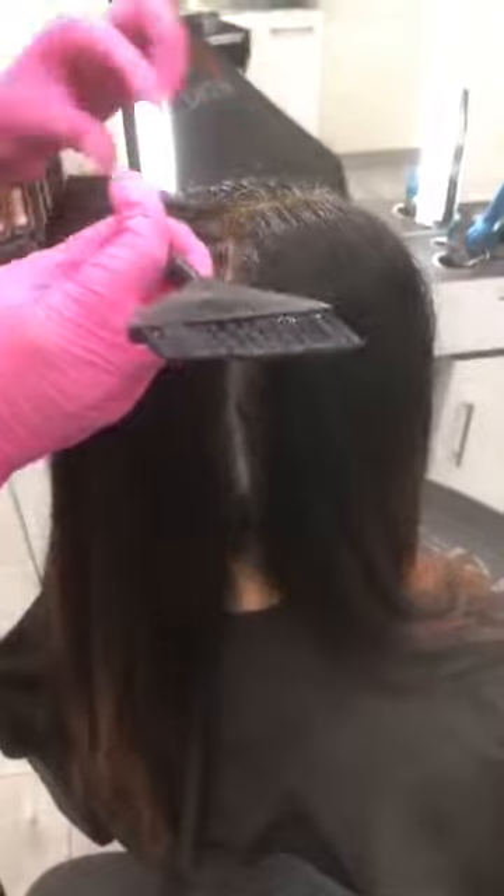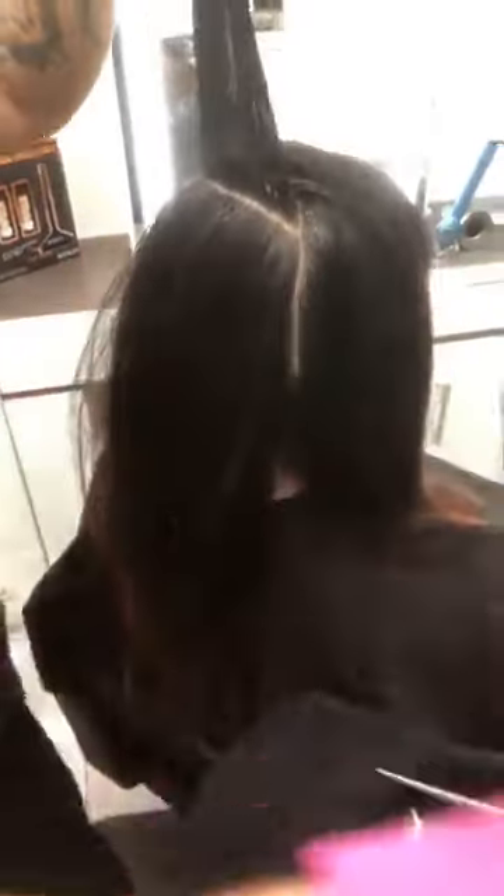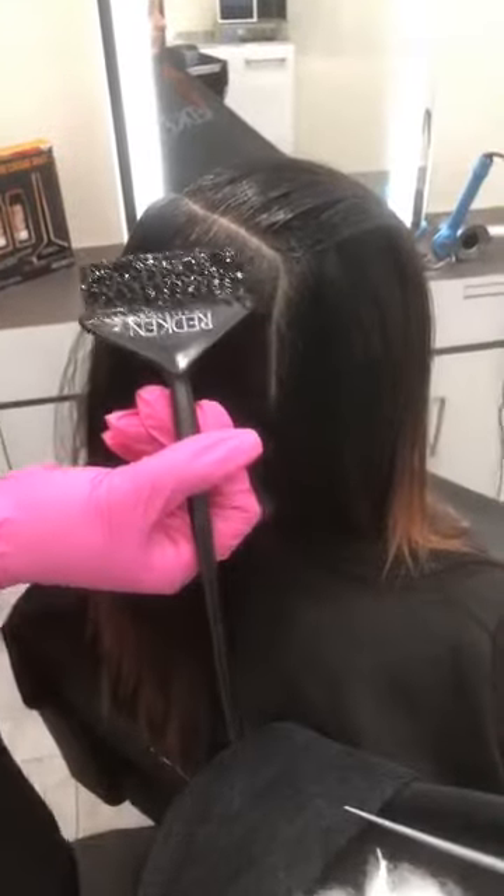Another great thing about Color Gel Lacquer is just the melting aspect of it — the liquid color line melts so beautifully and seamlessly when you are hair painting. I know there are a lot of hair painters probably watching right now who are looking for a line that will work well and really help with application time. What is the base of the 4NN? The base is brown to tan — a double brown to tan background.